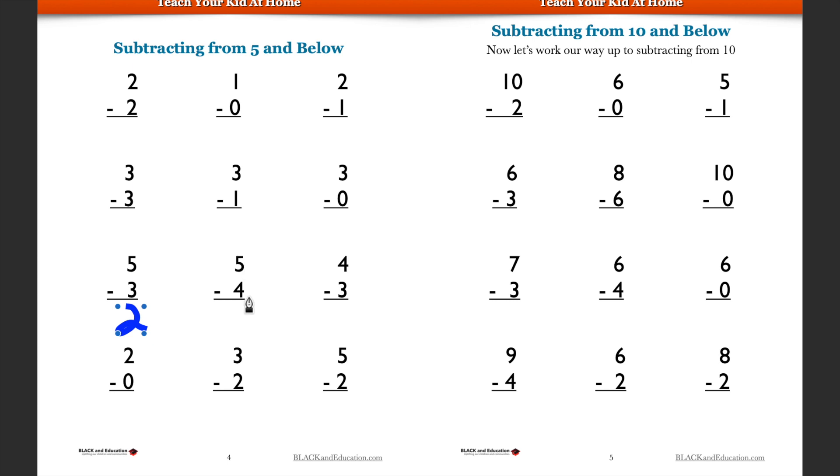Five minus four — what's five minus four? We know five minus four is one. As we move forward, you're going to have to do larger and larger numbers. Let's look at this side of the worksheet. The first one: ten minus two. If you have ten and take away two, that's going to be eight.